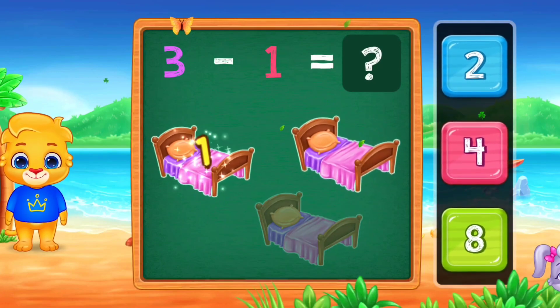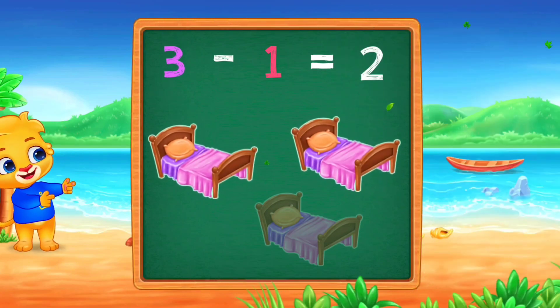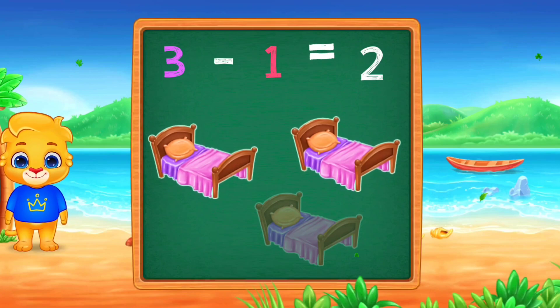One! Two! Woo-hoo! Three minus one equals two!